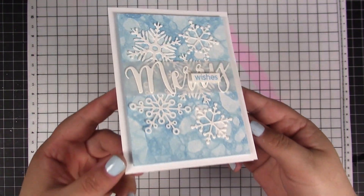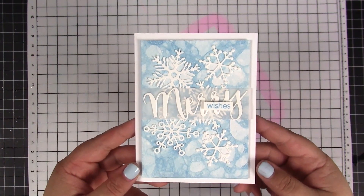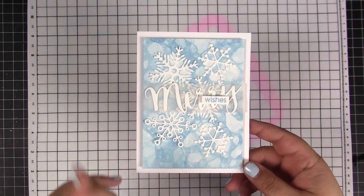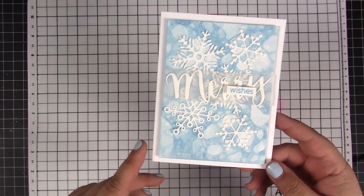Recently I shared a holiday card featuring this technique, and I had several people asking me to make a video for it, so I decided to quickly make one. There are several ways of doing this technique — I will show the way I personally was applying it.